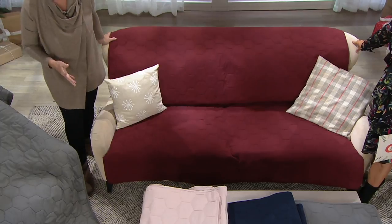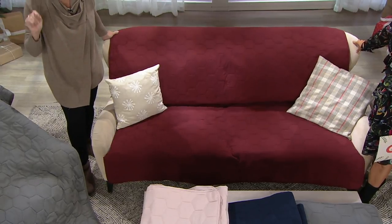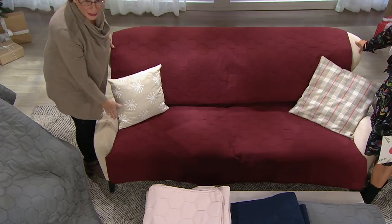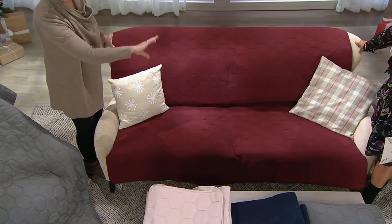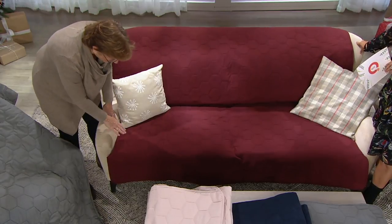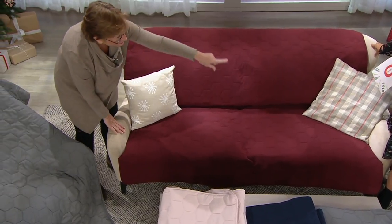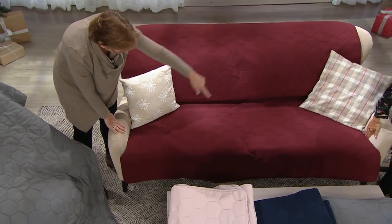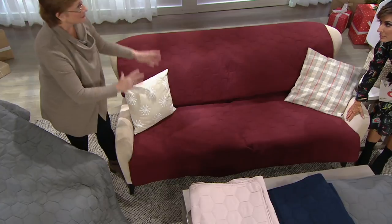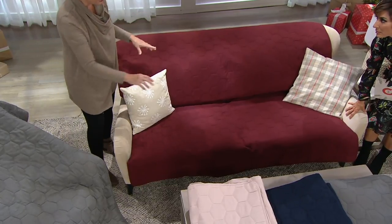We've created a universal cover that measures 70 by 75 inches, which means it will fit the long way on a sofa and the short way on a love seat. All you have to do to determine whether it will fit your piece of furniture is measure from the inside arm to the other inside arm. Here we have the 75-inch width — this is a big sofa. For a love seat, just turn it and put the 70-inch part down.